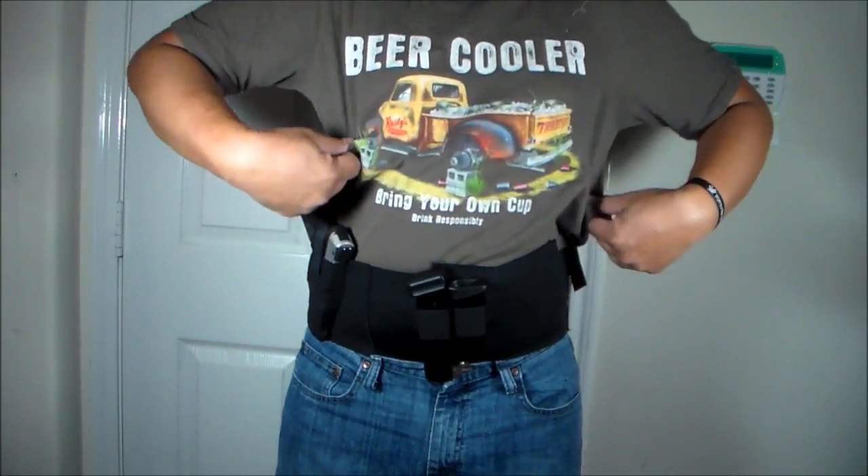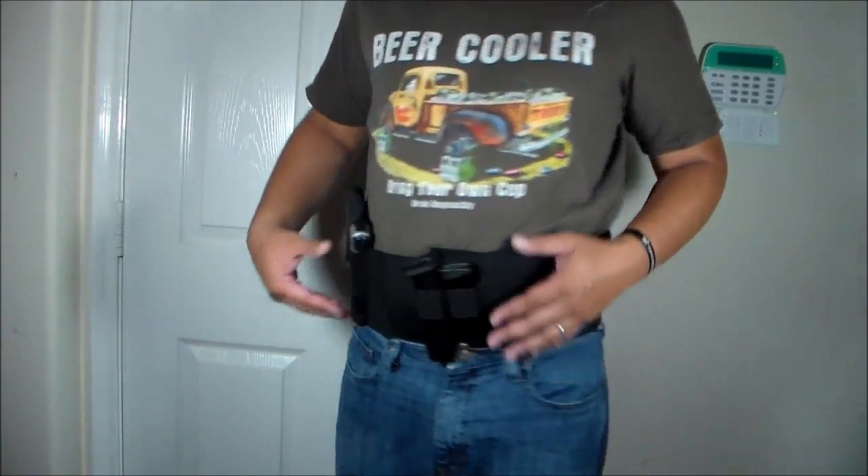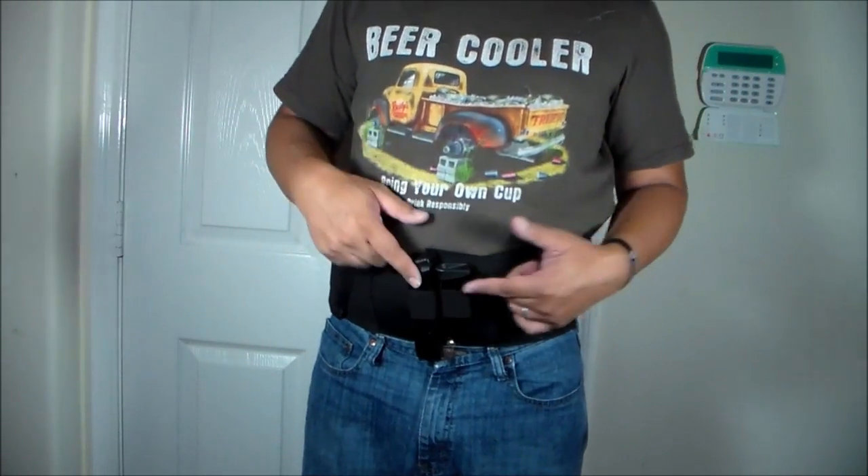So this got me interested, and also the price — for $16.95, you get to carry it concealed plus you have the ability to carry spare mags.